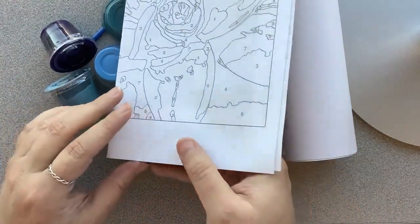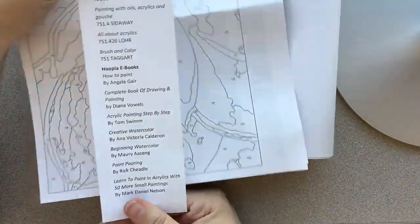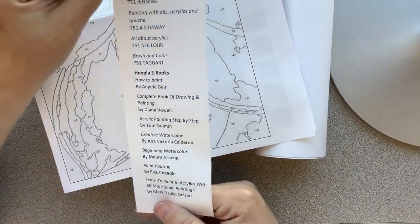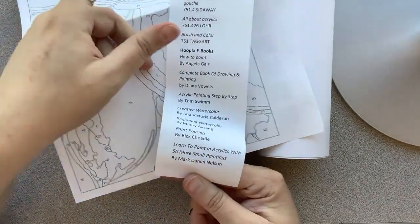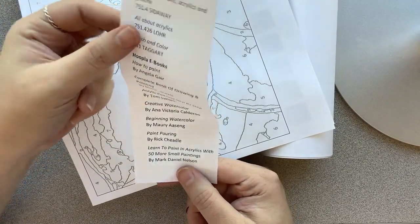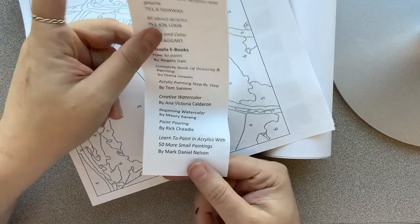If it's a teen kit — this is an adult kit — but there's really no difference in the main part of the kit. There's also a book list on here about painting. Most of these are from Hoopla, but some of them are physical books. Anybody can check these out at any time, so you are free to go in there and look at those. There's also more on there about this and many other things, so be sure to check that out.